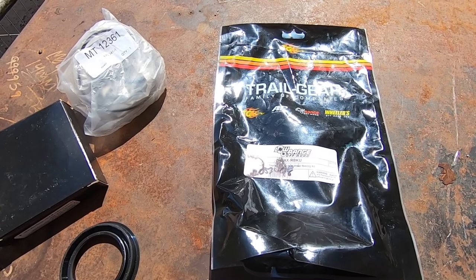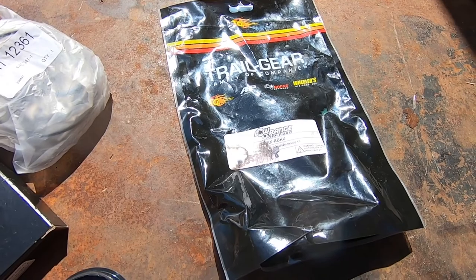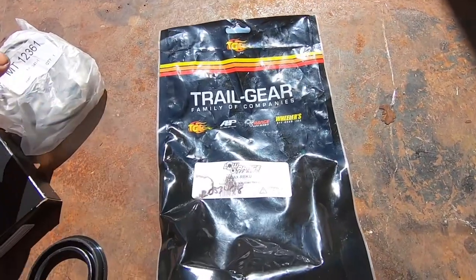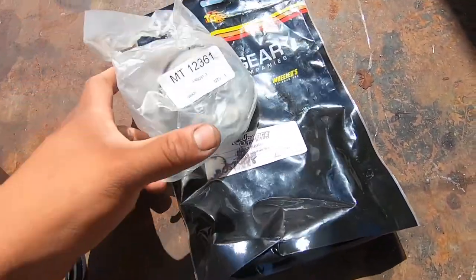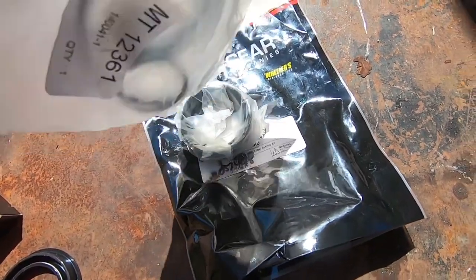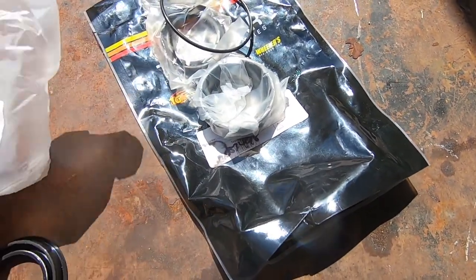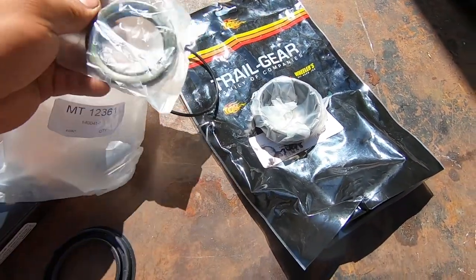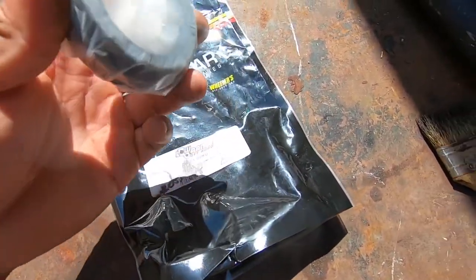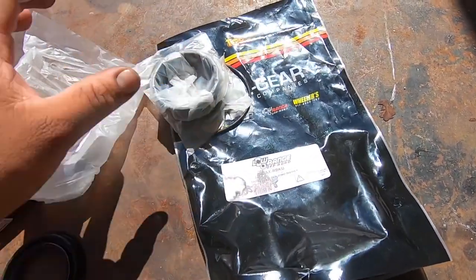I'm gonna show you what we got from LC Engineering — this is like the master bearing kit or something like that. Let me show you what comes in this bag. There's that o-ring that goes on the outside, another o-ring for the outside, the seal that sits on the inside, and then this boot goes on the side where the brake stuff is.